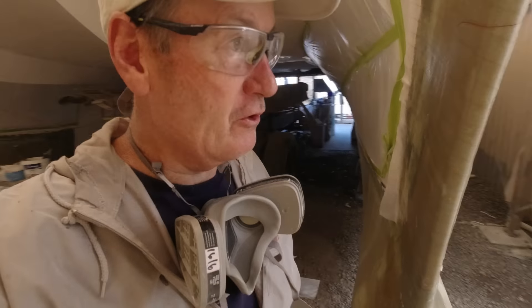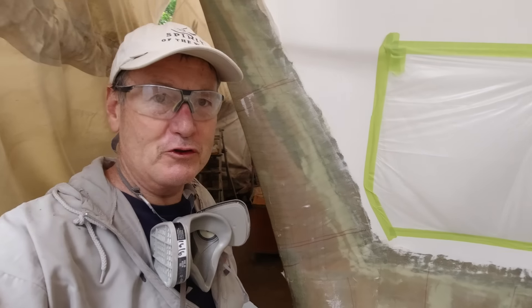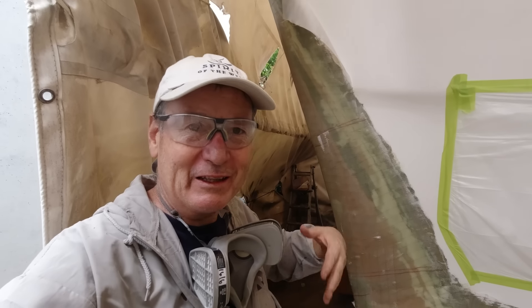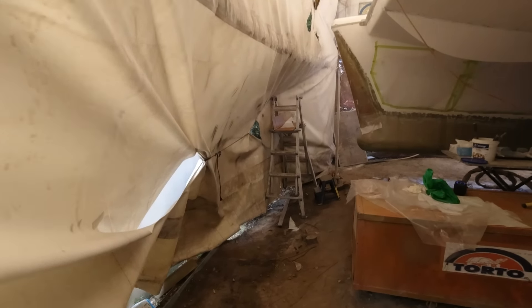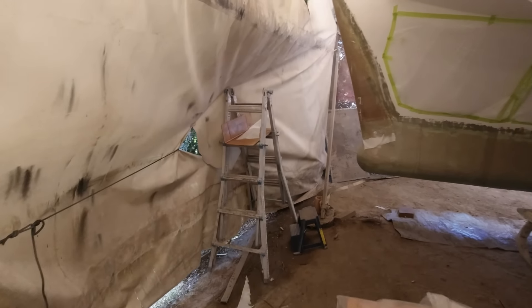I laid this up about an hour ago and it's already set up. It's about 26 degrees today so it's a good day for spraying vinyl ester. I've got some wet weather coming in this week so I'm pretty keen on getting this finished. I've just finished the other side and that is basically completing the laminating now.